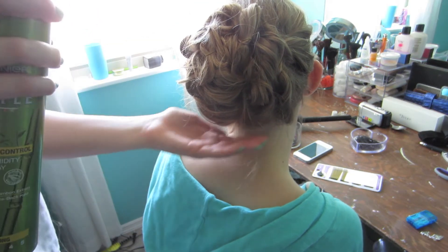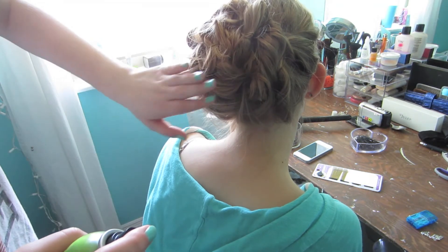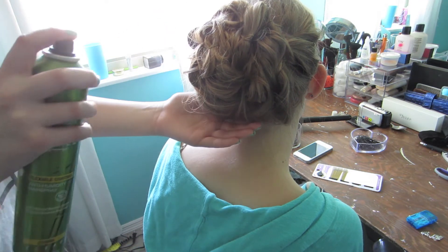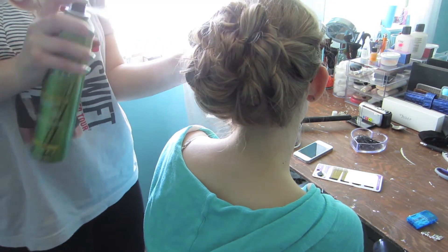I'm just going to spray with hairspray — lots and lots of it — kind of pat it down, so you can pat down some flyaways, notice any other pieces that you need to bobby pin, and just spray the heck out of it.